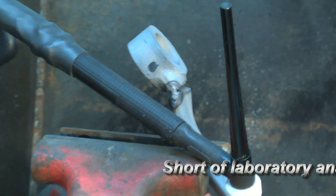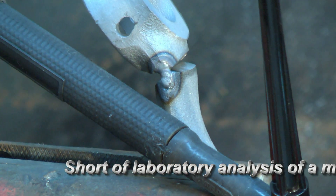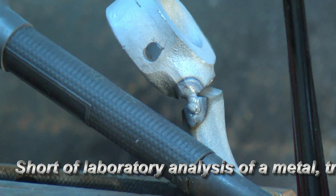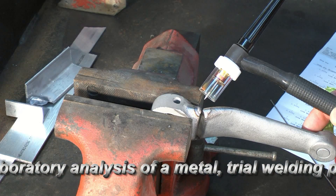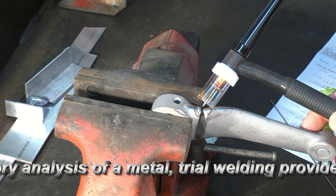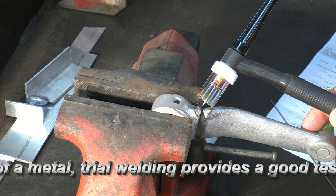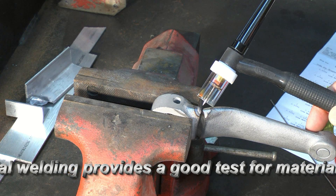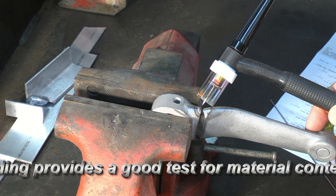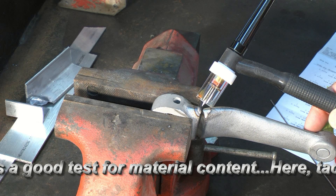We've done the tack weld, and as you can see it's a strong bond — this is one side of it. I can actually take it out of the vise now. I've put a small weldment here to bridge the gap slightly, ground it to a nice clean surface, and I'll tack this side before filling in the rest of the material in the v-grooves.